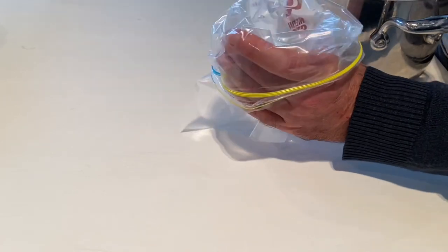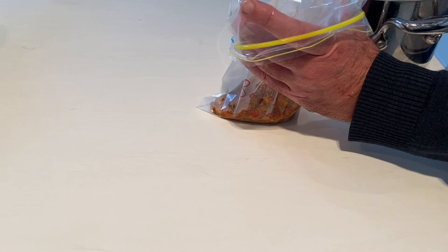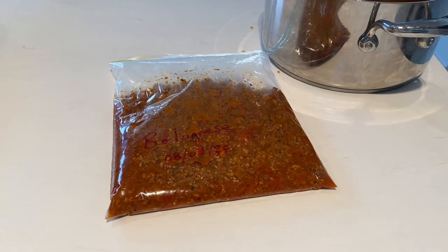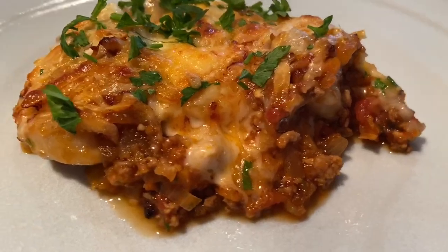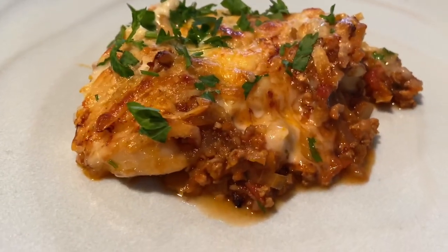I want to save some of that bolognese sauce for later. See how I'm putting the Ziploc bag over my hand to create a funnel, getting it in there, and then putting it out flat like that and putting it in the freezer on a flat surface. Look at that - it's out of the grill, it's incredible. Some chopped Italian parsley on top, whatever herbs you like - it's cheesy, it's delicious.